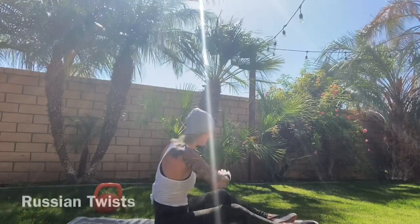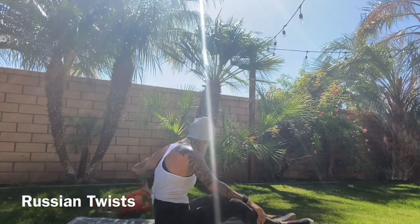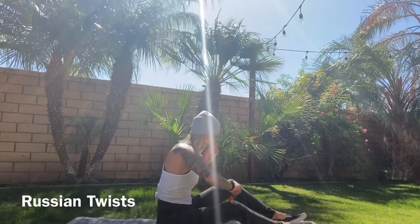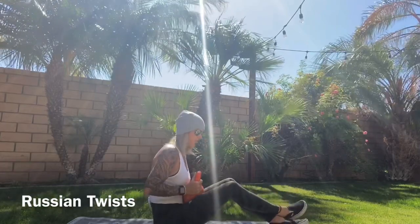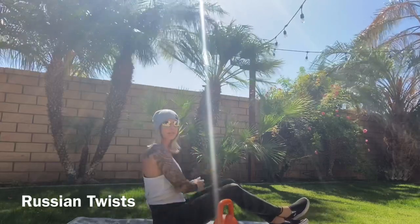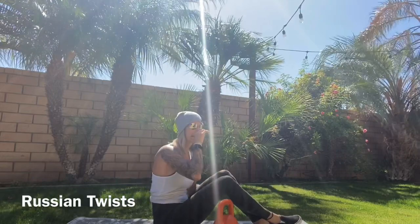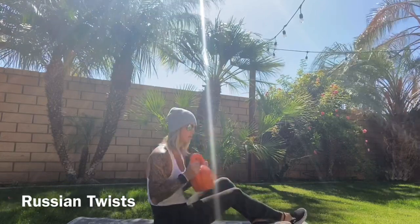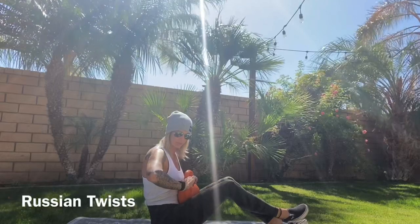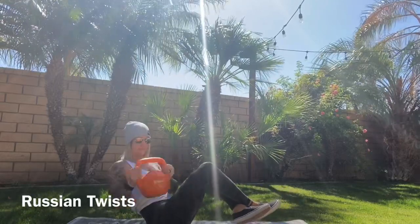All right, we're going to go ahead — you can either use a weight here or no weight at all. I'm going to grab a kettlebell and we're going to do some Russian twists. The key to these is really focusing: when we go down to each side, we're keeping that core tight, and our feet are going to be up off the ground. Draw that belly button to your spine — you don't want your weight in your feet, you want it in your core. Ready, let's go. Side to side, side to side.